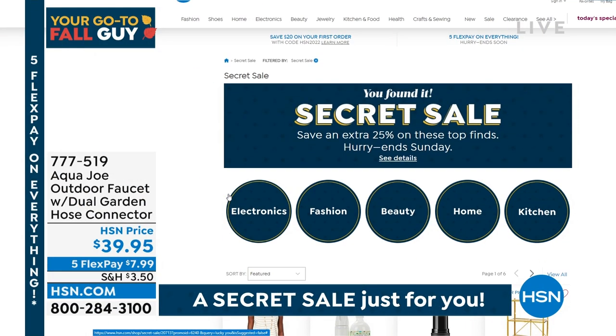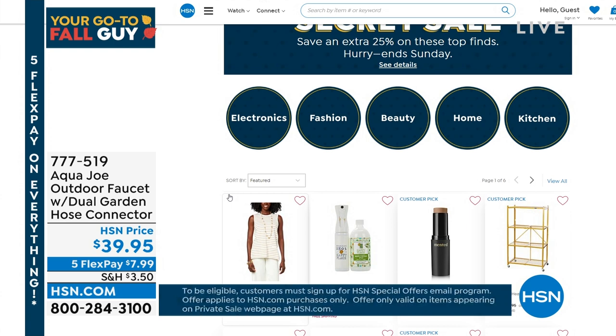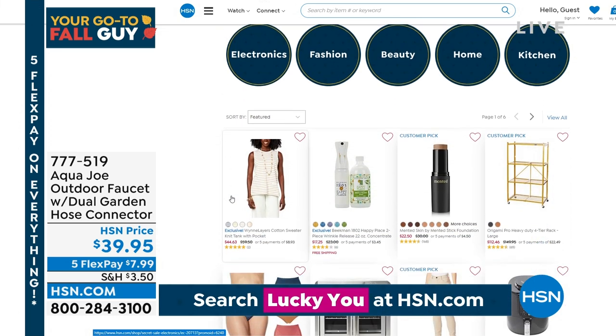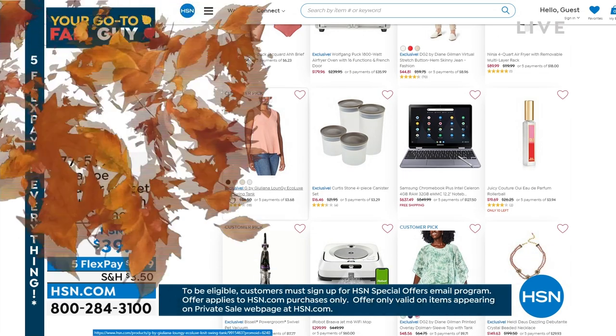We are offering a secret sale on fabulous brands that you know and love. All you need is the secret phrase — go to hsn.com and type the words 'lucky you' into the search bar, and that reveals our spectacular deals. You can get an additional 25% off over 300 items of brands including Ninja, Beekman, G by Juliana, Shark, Curtis Stone, HP, Samsung, and a whole lot more. Act quick — the sale is only good for a limited time.